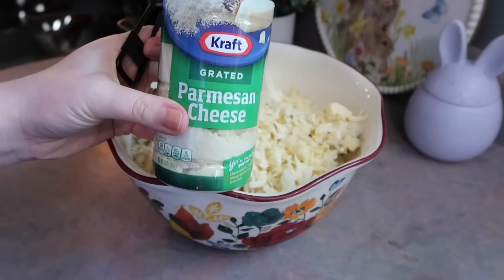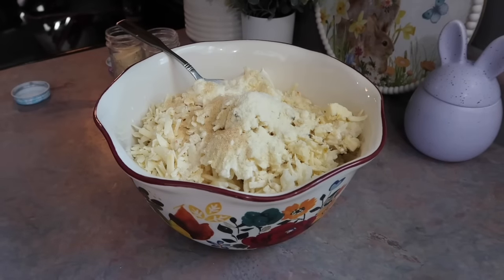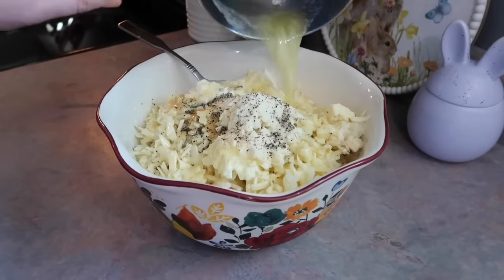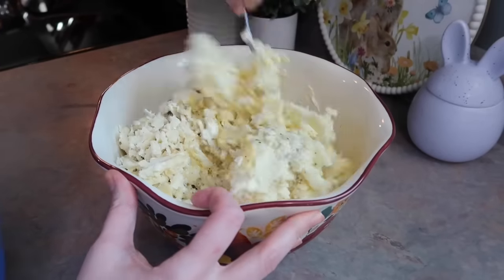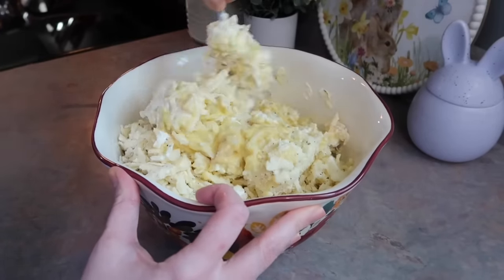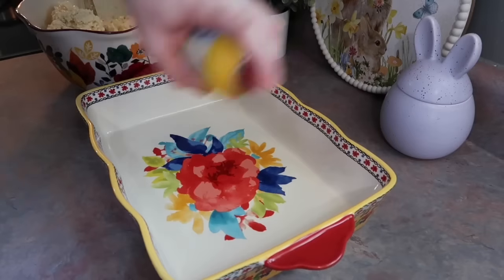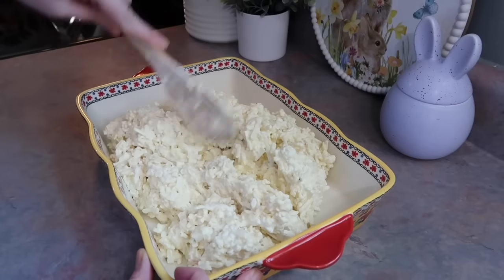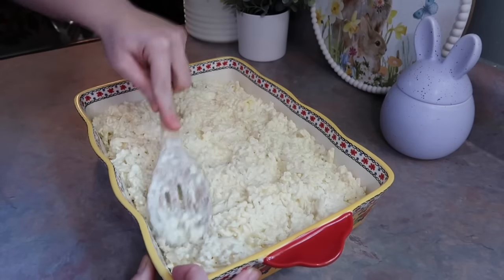I also added in a half cup of sour cream, a quarter cup of bottled parmesan cheese, and seasoned everything well with onion powder, garlic powder, salt, and plenty of black pepper. I also added in one stick of melted unsalted butter and stirred everything together. Off camera I grabbed a big wooden spoon which made it a lot easier. Once mixed well, I greased my 9x13 casserole dish and dumped everything in, distributing and spreading it out evenly with the back of my spoon.